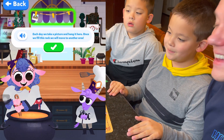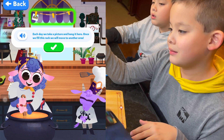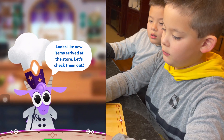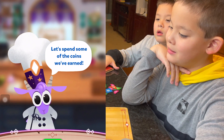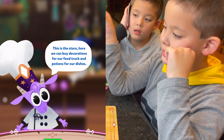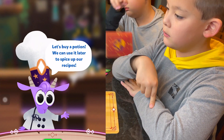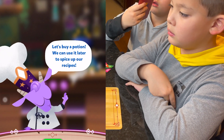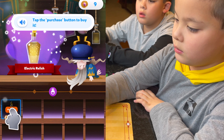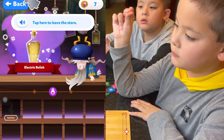Each day we take a picture and hang it here. Once we fill this rack, we will move to another area. Looks like new items arrived at the store, let's check them out. Let's spend some of the coins we've earned. Tap on Waldo's phone to go to the store. Here we can buy decorations for our food truck and potions for our dishes. Let's buy a potion — we can use it later to spice up our recipes. Tap a potion to see a preview. Electric relish — tap the purchase button to buy it. Tap here to leave the store.